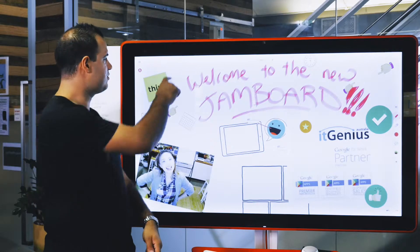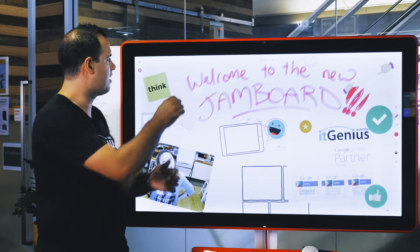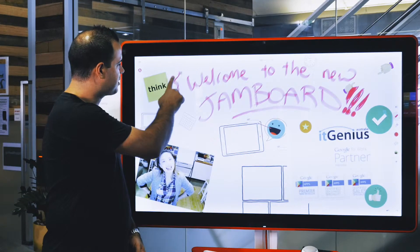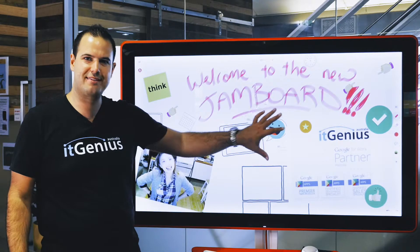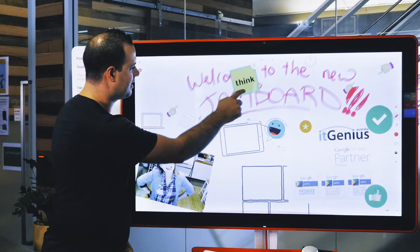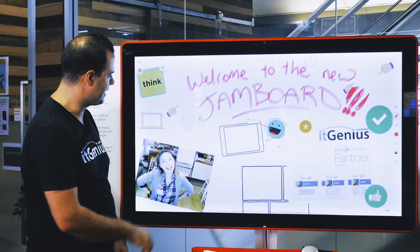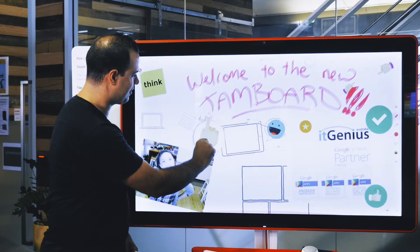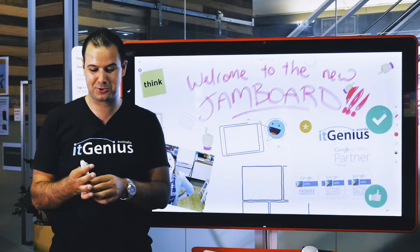Google gives you these pens and you can use your finger to write on there if you want, but the pens are the primary way of inputting data. You can also use your finger to just go ahead and erase. So your finger becomes an eraser, and pretty much anything I've put on the board I can hold down and move around. I can even zoom it in to make it nice and big. There are little icons and emojis that I can pop in there as well, all just by touch, and it feels really natural to use.